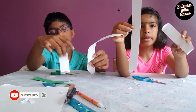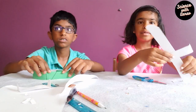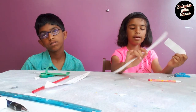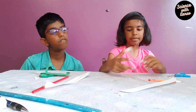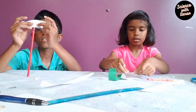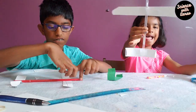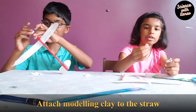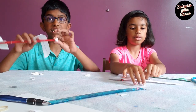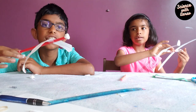Now that we finished folding and cutting, here's how it looks. We're going to stick this to the straw. Now that we finished cutting, we take these and put them in place. It flies really well — there's our second airplane!